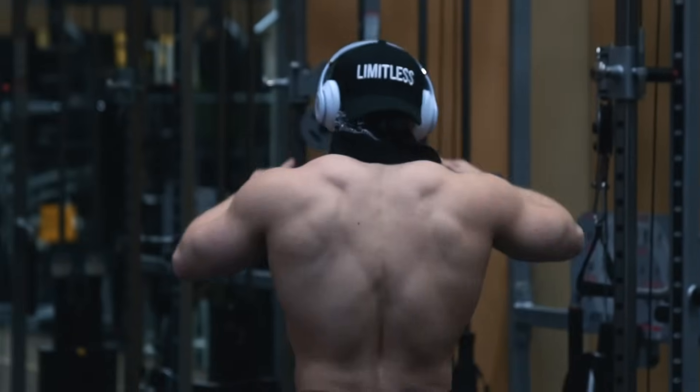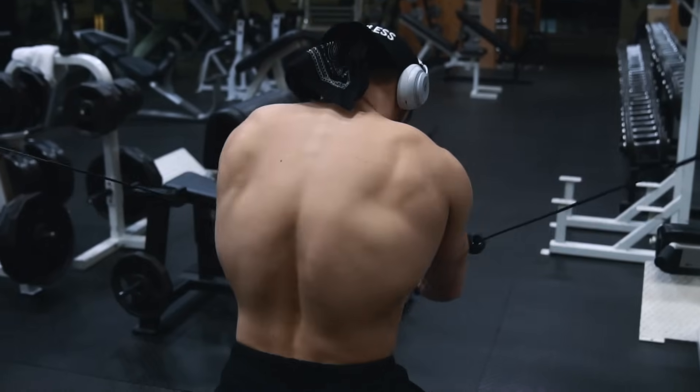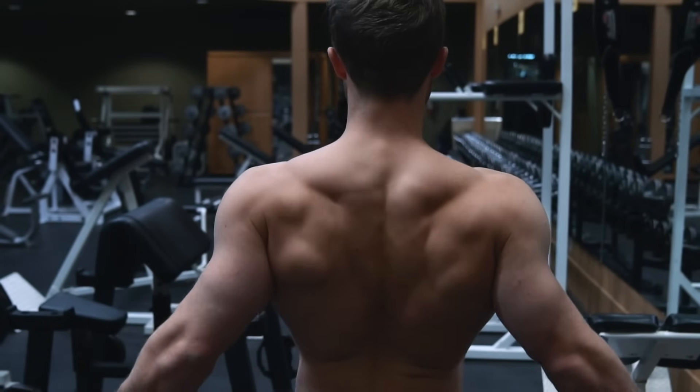You should feel a huge difference in how hard your pecs fire if you allow your shoulders to roll forward versus if you keep your scapulae back. Besides that, forward rounding can lead to shoulder pain that can be easily avoided by simply locking your upper back into position first.